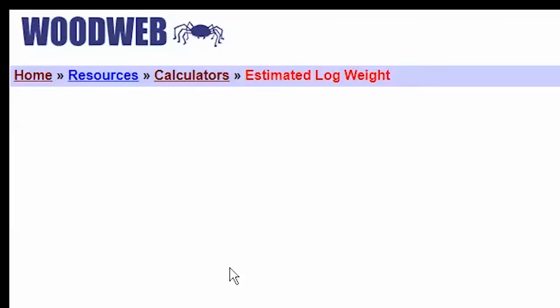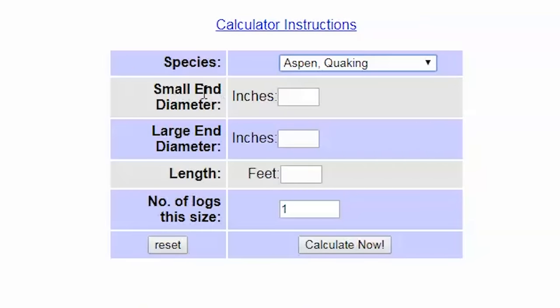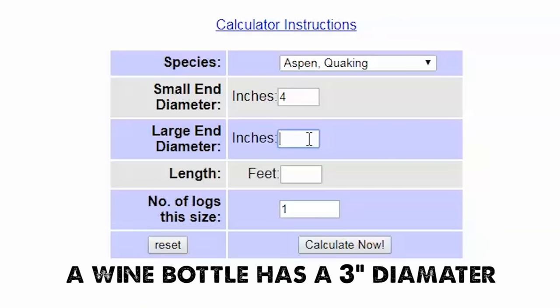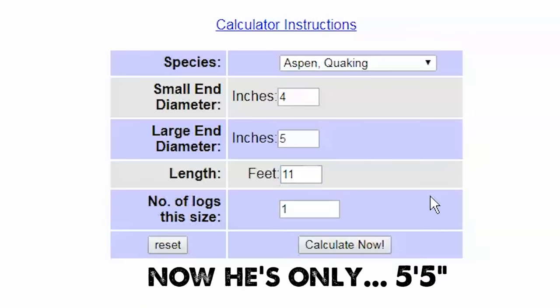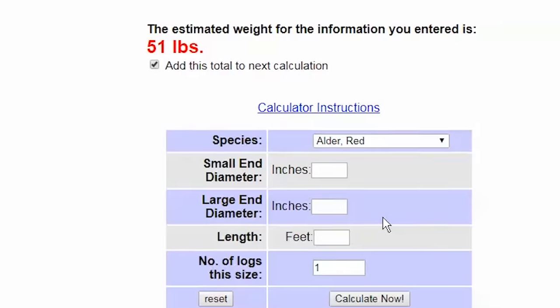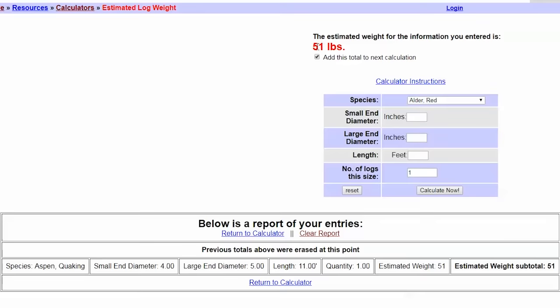So here we are at woodweb.com — these guys are all about the woodworking industry — and here they have an estimated log weight calculator. I'm going to set our tree to an aspen, say the small end diameter is four inches and the large end is five inches. I know we were going to go with a length of 12 foot, but I'll be nice and conservative and say 11 foot long. Calculate that — that would mean that the tree he's tossing is about 50 pounds.